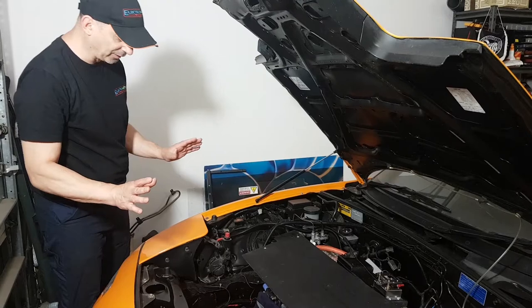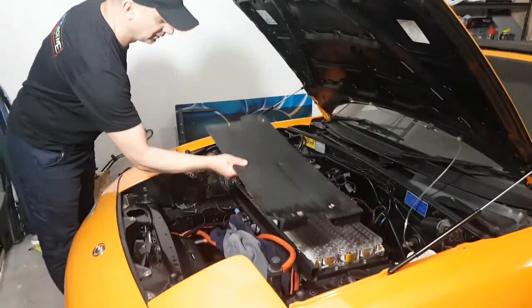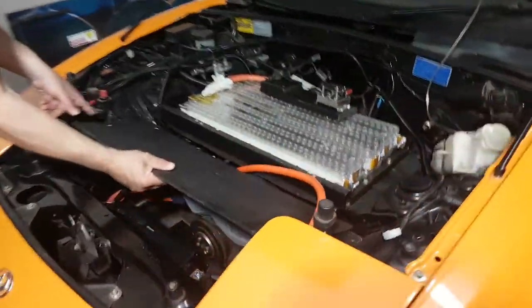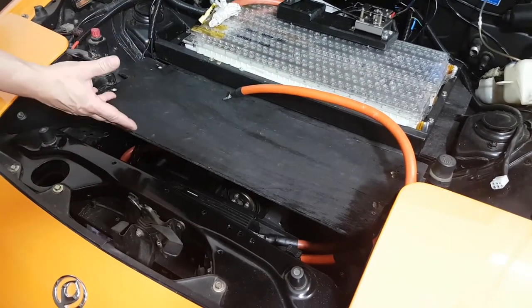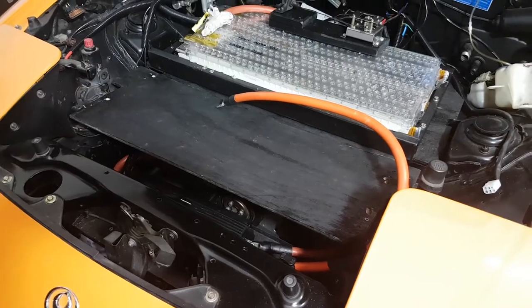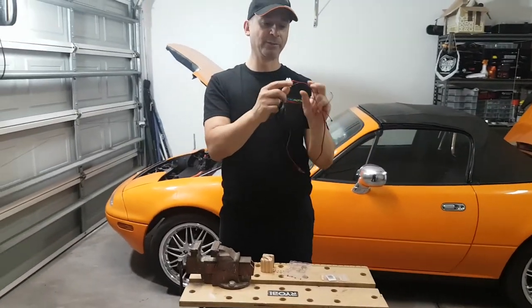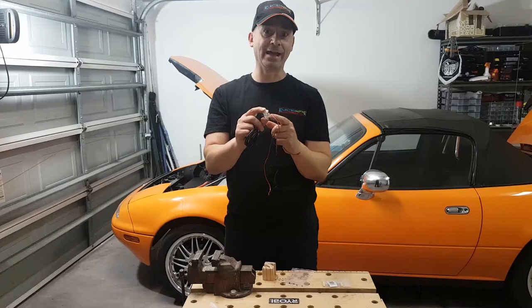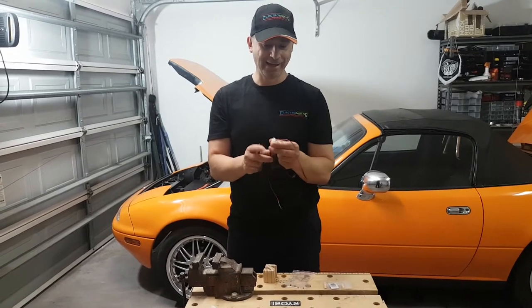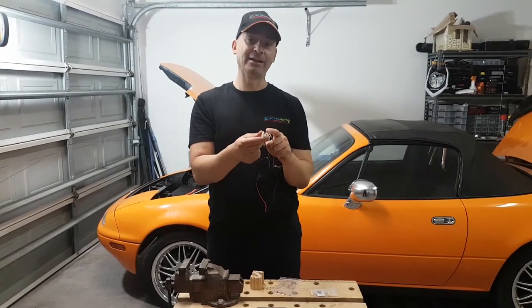I've got a bit of a problem — I need to do a whole bunch of testing, but of course I can't test until the car runs, and when the car is running this is all going to be covered up and I won't be able to get to where the tachometer is. So what I've done is I've built a little test rig over here so we'll be able to run the cables across here and actually put the pull-up resistors and any smoothing capacitors in here. In theory all we really need is a 4k7 resistor to pull up the signal and away we should go.